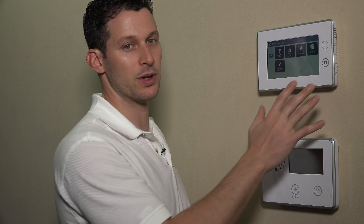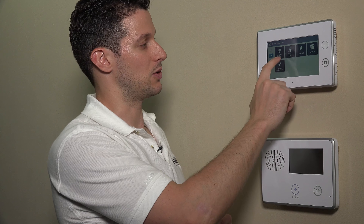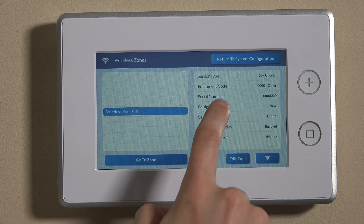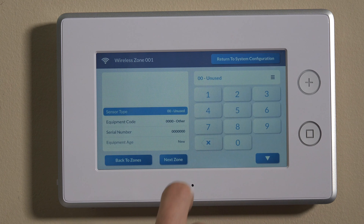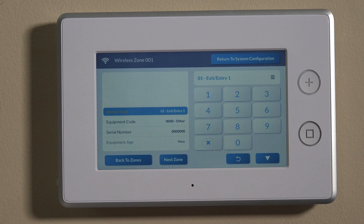Traditionally on the GoControl 2, you had to go into the first question and program the sensor. On this panel, the GC3, it's a much simpler interface — we have wireless zones and wired zones here, as well as key fobs and keypads. For today, we're using a wireless sensor, so we're going to do wireless zones. It's already on wireless zone one; if you wanted to change to a different zone number you can toggle down to that zone. For today we'll use zone one. The sensor type is the first thing — we'll be using this on our front door, so we want to use it as an entry and exit point, so we'll set this to entry exit one.